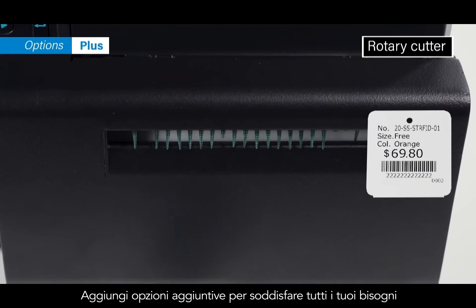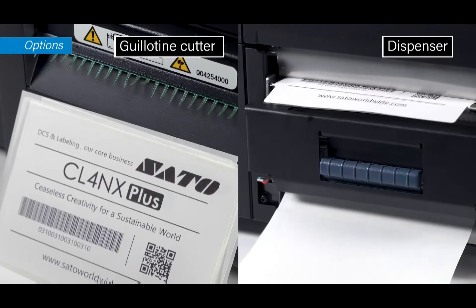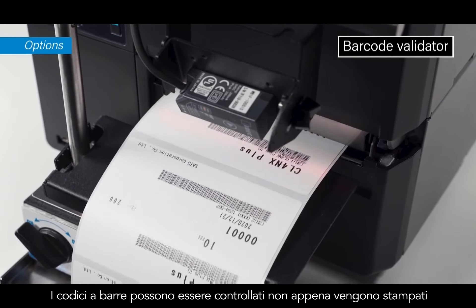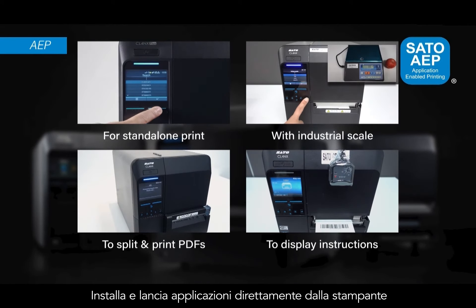Add optional features that cater to your needs. Barcode validation can be done as labels print out. You can also install and run printing applications on board.